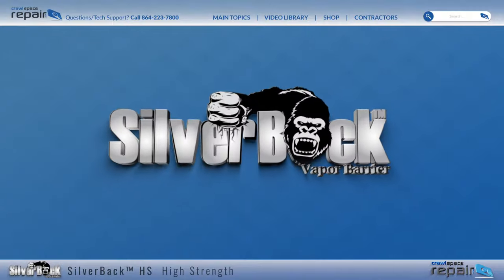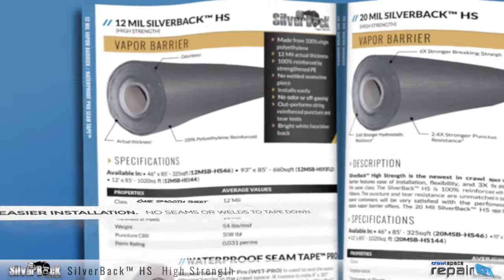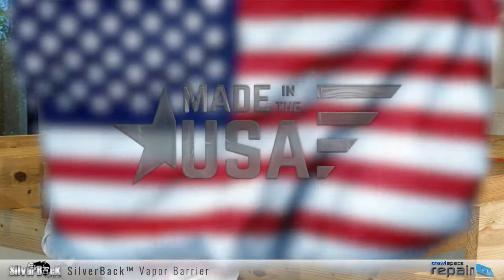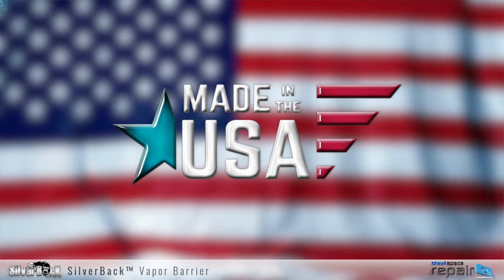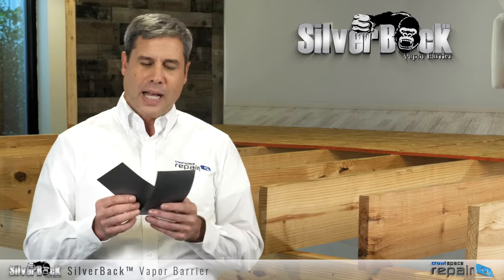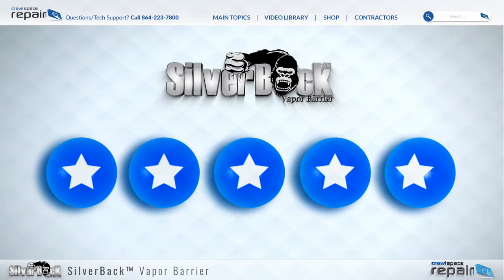The Silverback HS is manufactured without welds or seams — just one smooth sheet. The Silverback brand is made in America, does not contain any unnecessary additives, and is odor free. Our Silverback line is the highest and most reviewed crawlspace vapor barrier in the industry.